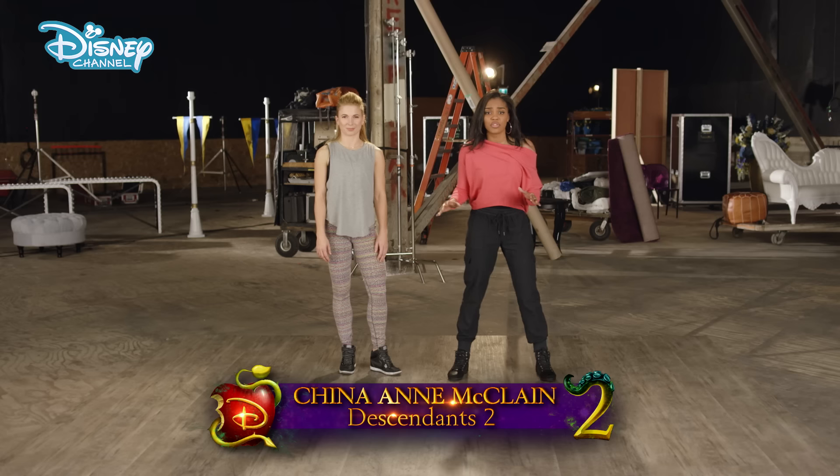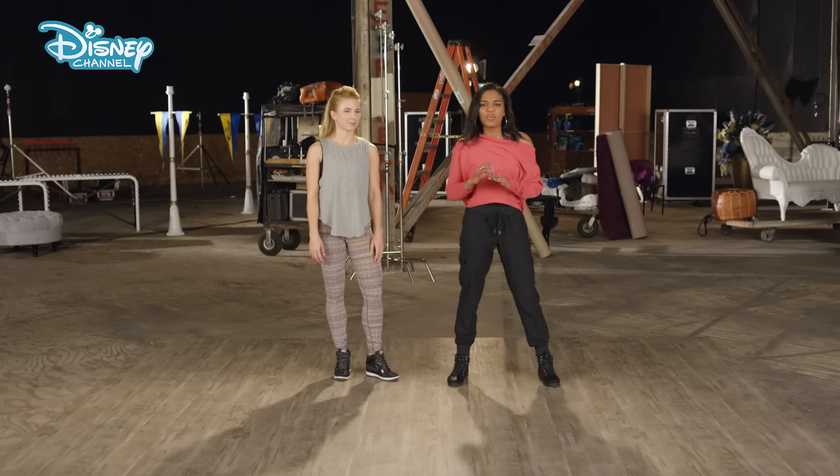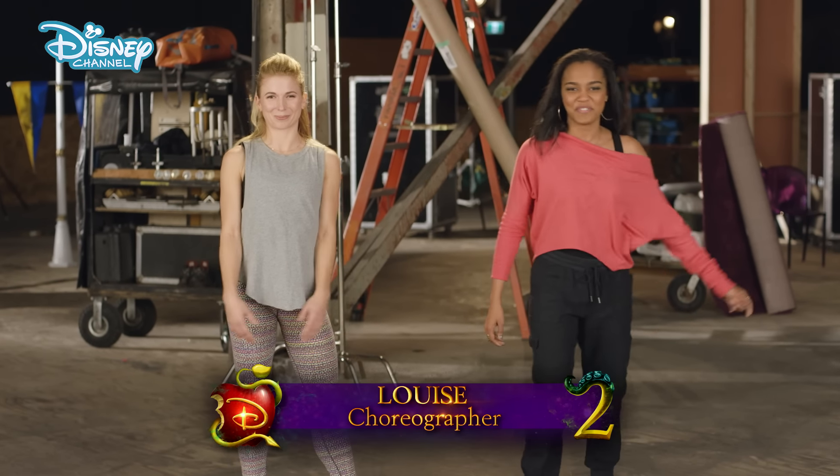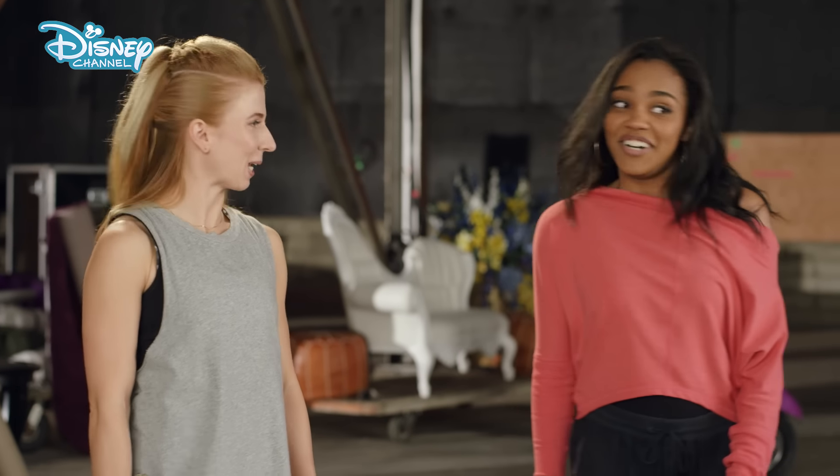What's My Name was my breakout musical number for Descendants 2. I spent weeks preparing with choreographers like Louise, and now we're gonna teach you some moves. You ready? I'm ready. Thank you so much, Chyna.